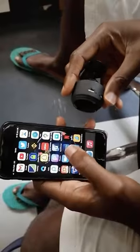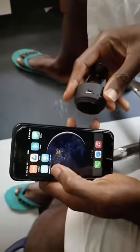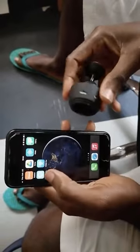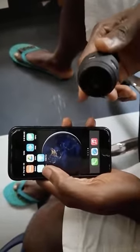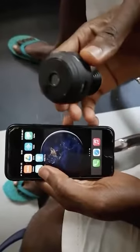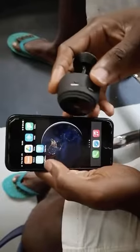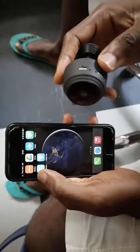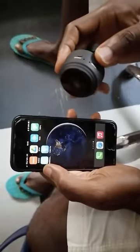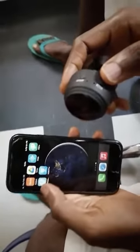Good morning. Hello, if you are watching this video, I'm sure you must have bought the A9 mini camera from us. So today I want to do a brief video on how to set up the A9 mini camera and how to pair it with your phone so that you can monitor what's happening wherever you've kept or installed your A9 mini camera.